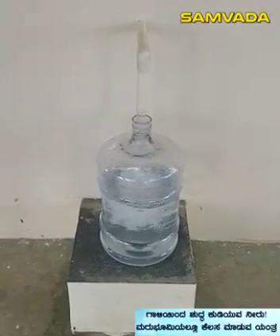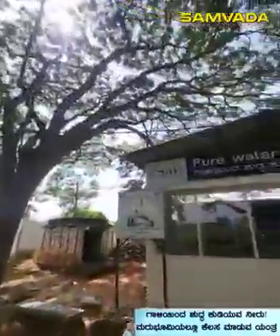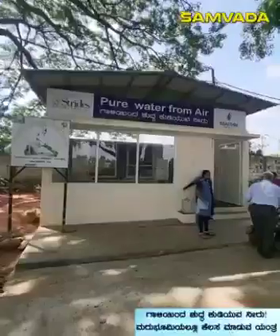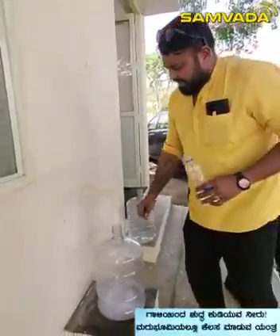Now bottled water is pure, but water from air is purer than bottled water. What is this? What is the water? It is common sense. It is science. This is a 20L can of water.